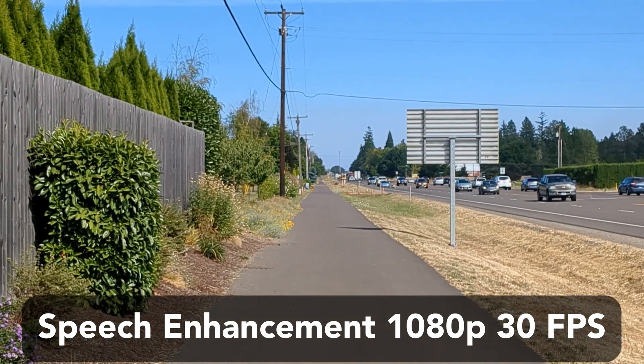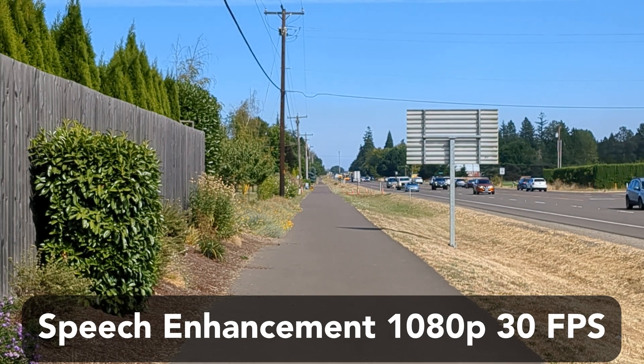This fourth test is checking out the locked stabilization mode, which forces you to zoom in two times.